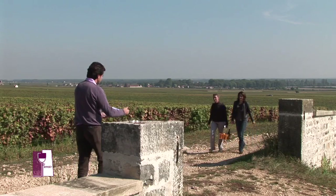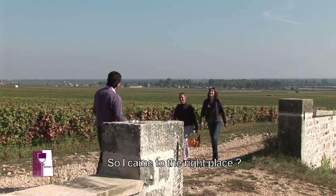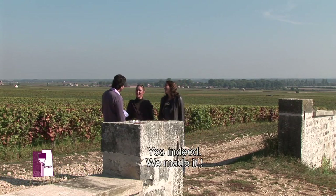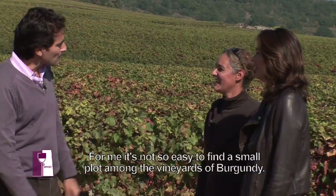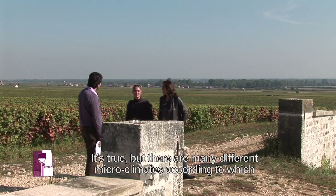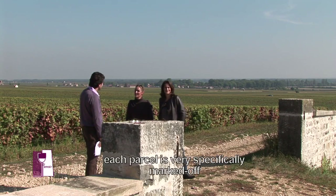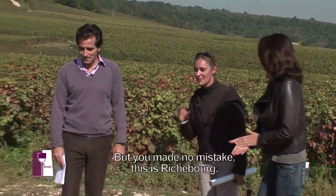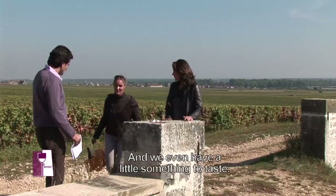Enfin, Jean-Jérôme ! Je ne me suis pas trompé de parcelle ? Non, c'est ma carte. Vous êtes bien repérés. Ce n'est pas facile de trouver la bonne parcelle quand on est ici, en Bourgogne. Ça se ressemble un petit peu, c'est vrai. Mais chaque climat est bien particulier, c'est pour ça qu'on a des plans bien délimités. Là, vous êtes bien dans les Richebourg.